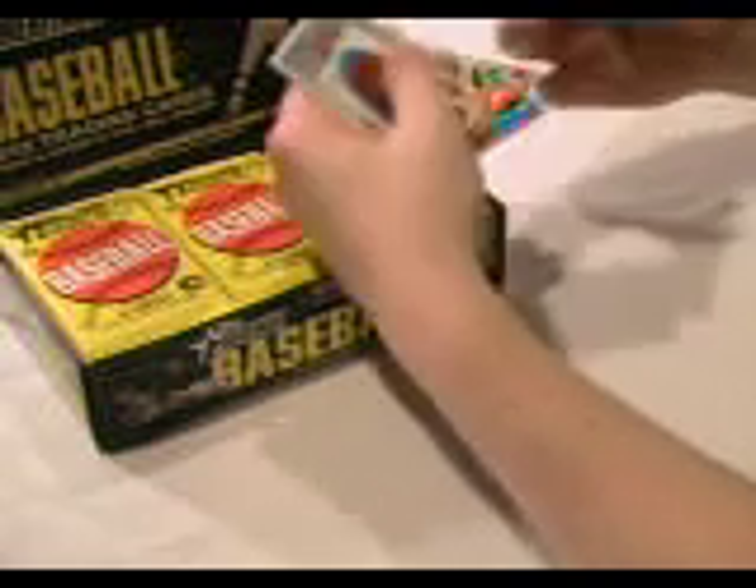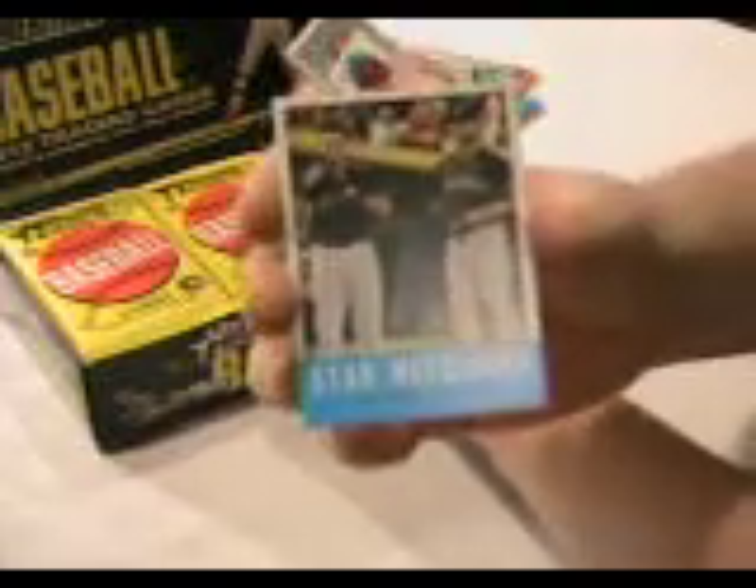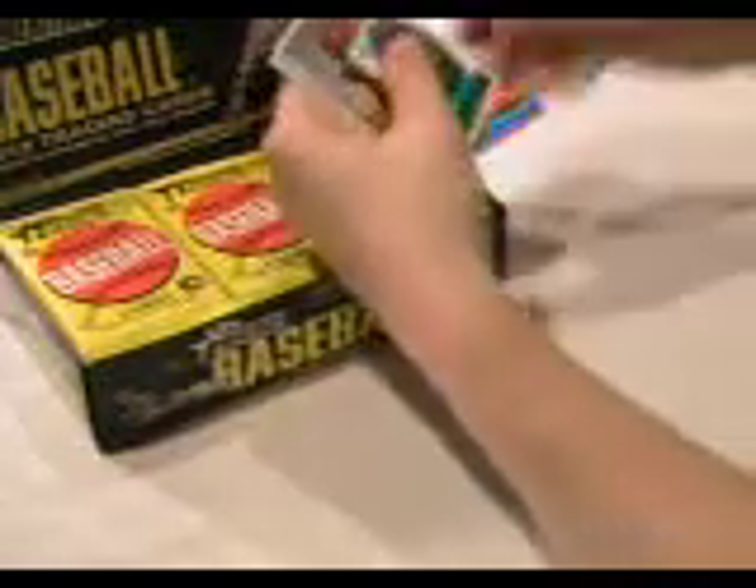And here we get a star receivers card with Yadier Molina and Brian McCann. We also get these mini stickers — here's Albert Pujols.